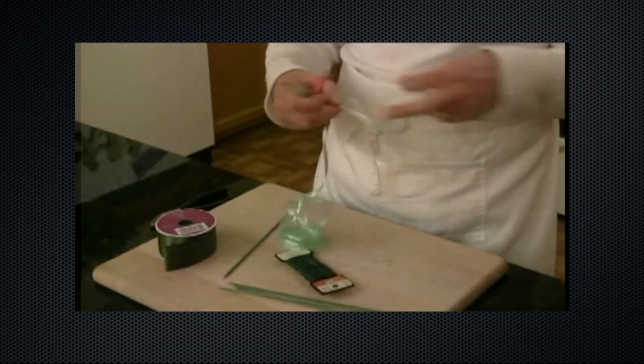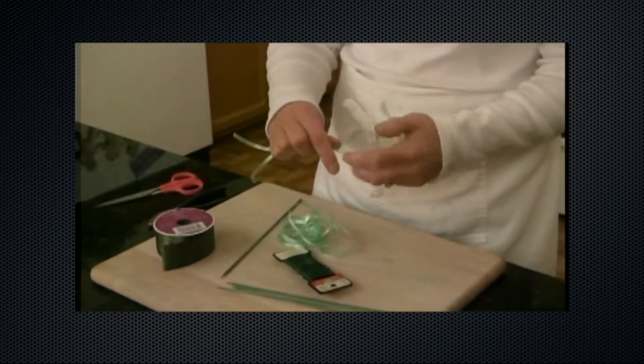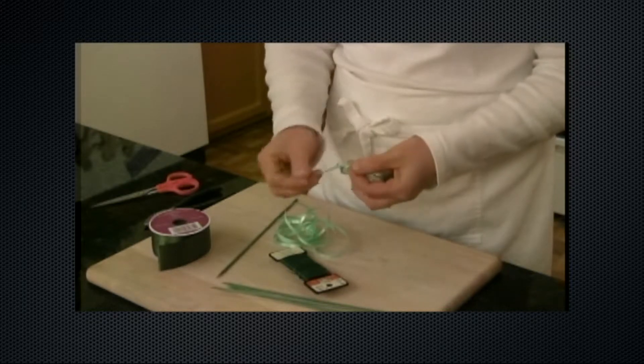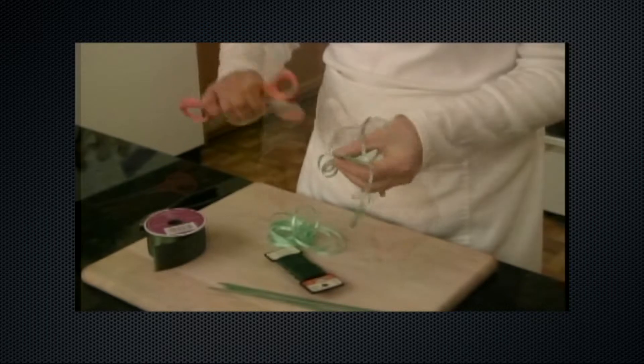For an economical and simple way to make leaves for your cookie flowers, you can use curling ribbon. Using two or more strips of curling ribbon will give your leaf a fuller appearance. Simply tie the ribbon onto the skewer and curl it with the scissors.